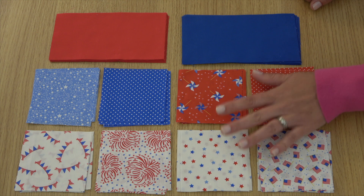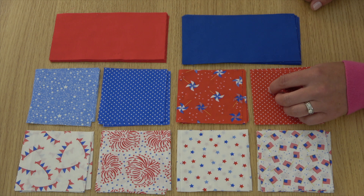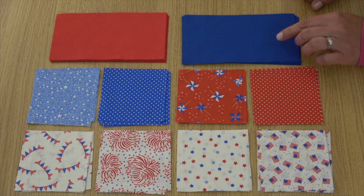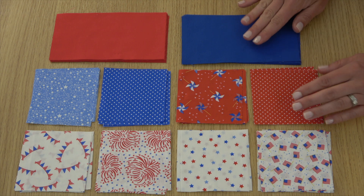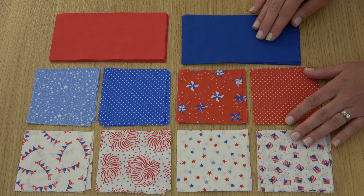I have four prints going with the blue and four going with the red. Keep in mind when you're picking these out that you definitely want some contrast between your rectangles and your squares so that you'll really see that triangle of the flying geese.